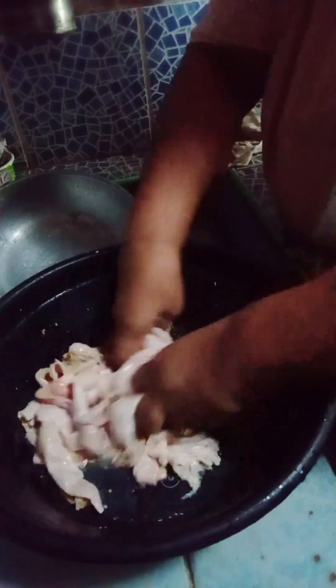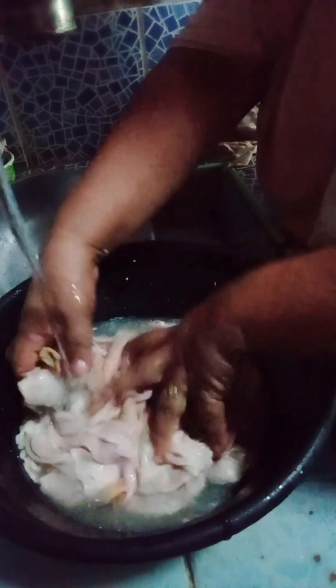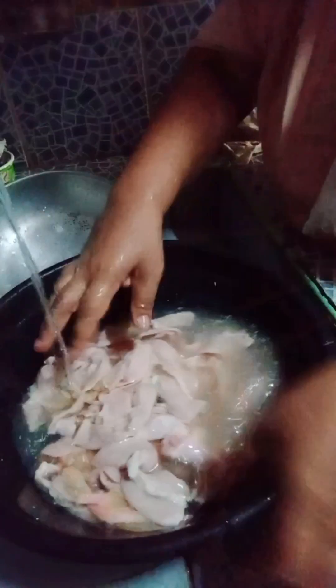Tapos pakuluan natin. Dabo natin. Pakuluan natin siya. Pagkuluan natin.